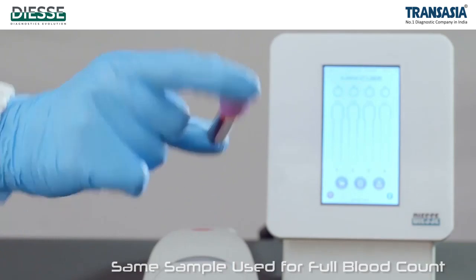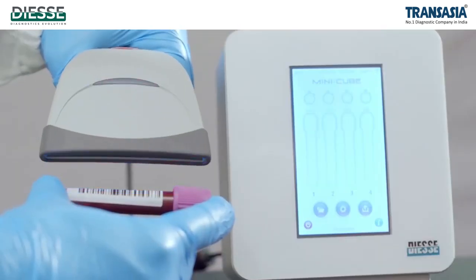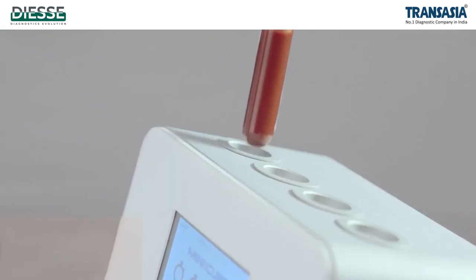Thanks to the use of the same sample used for full blood counts, no dedicated citrate tube is needed to perform ESL, with minimal discomfort for the patient.